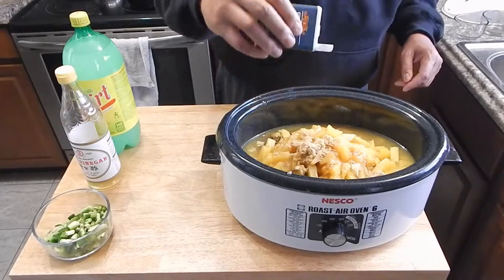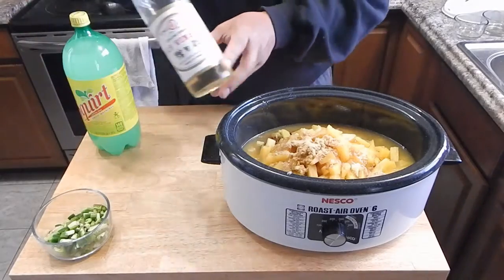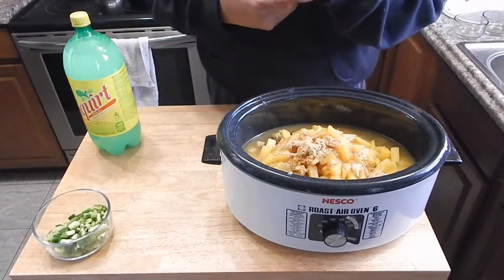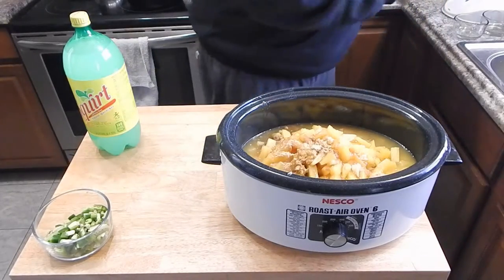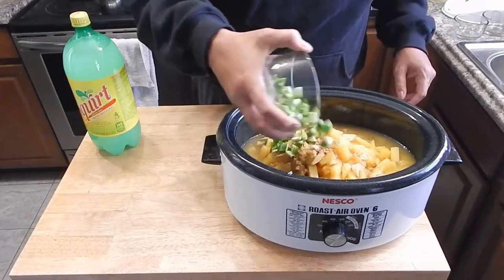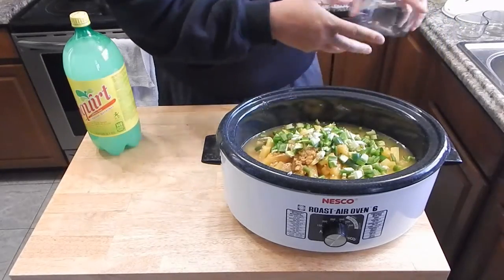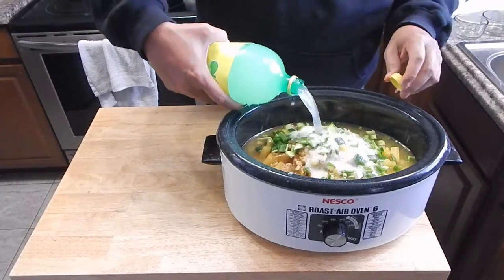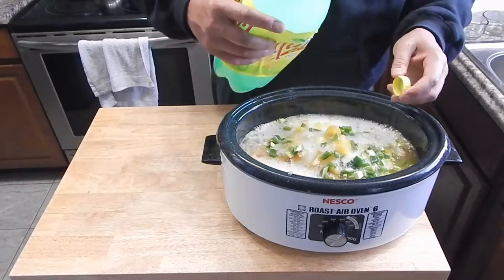This is an optional ingredient. Another optional ingredient — if you don't have it, don't worry about it — some rice vinegar. We're just going to go with a dash, a little over a dash of that. And my other optional ingredient are jalapeños. And my secret ingredient — we're going to come back over it with our Squirt, about a cup and a half of Squirt.